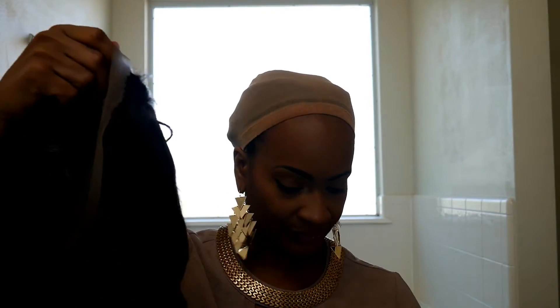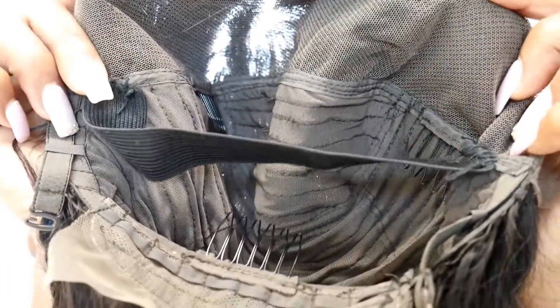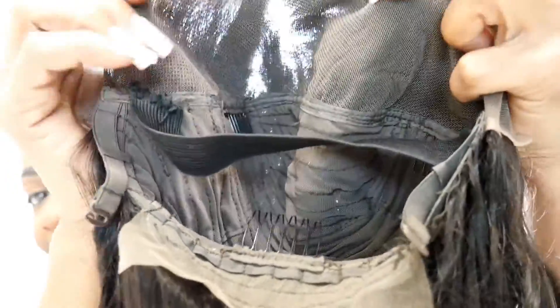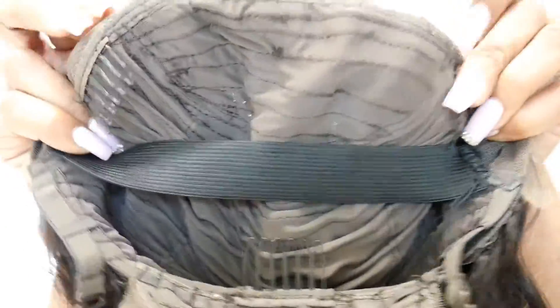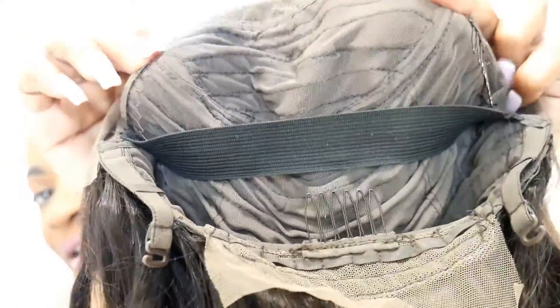Let's feel this hair. This is the inside of the cap — it's really bright, I probably need to turn it down. So there's two adjustable straps, there's a comb at the nape, and two combs right by the top part of the frontal.